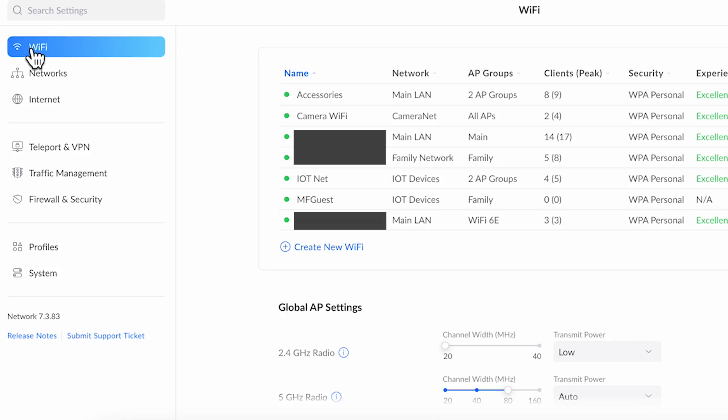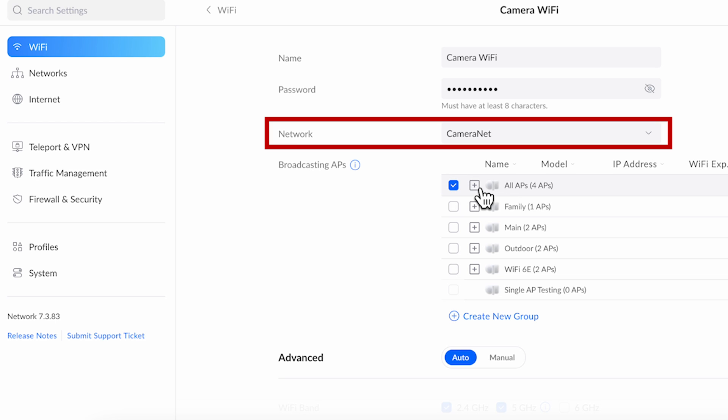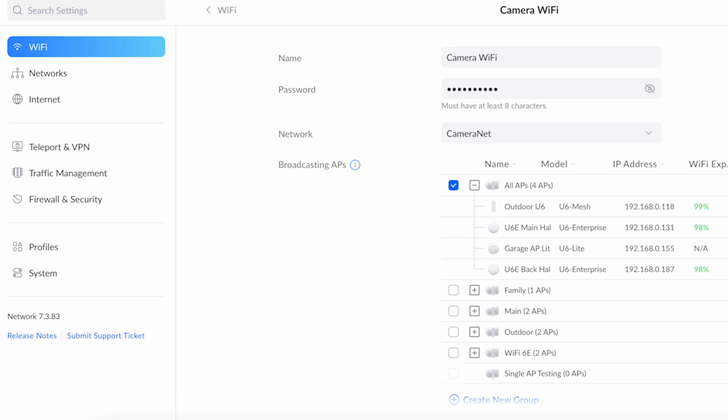Now that the wired network is complete we need to create a camera Wi-Fi network so that any wireless cameras we add can attach to our new camera net. Selecting the Wi-Fi tab, create a new wireless network, call it 'camera wi-fi', and give it a password. Under network, assign it to the camera net VLAN we created earlier — this routes all wireless traffic into that VLAN. Finally, assign the new Wi-Fi network to any specific access points or groups. In my case I'm adding it to all APs so I have full coverage indoors and outdoors.